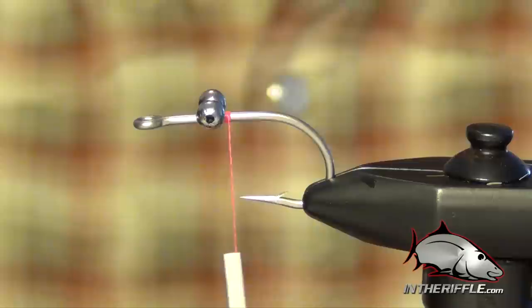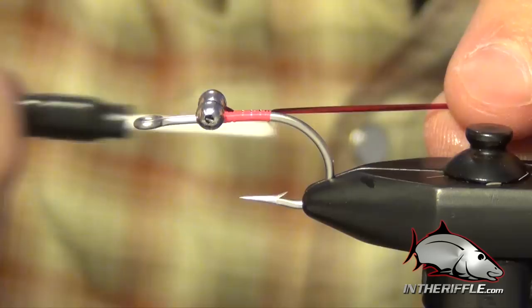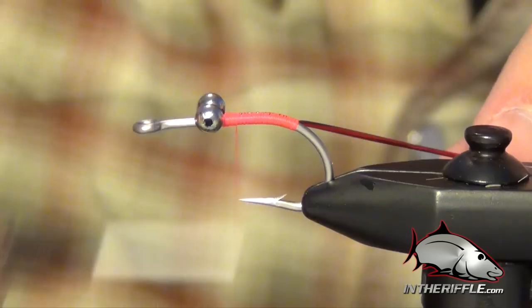Next we're going to take some medium de-rib. I'm using red here, but you can use whatever color you like — chartreuse, pink, orange, clear, browns, olives. You can really do whatever you want. I tie that in all the way down the body, then build a quick thread base covering up all that de-rib.